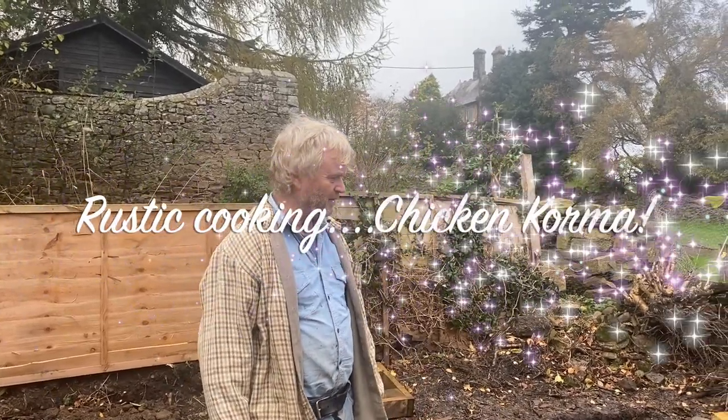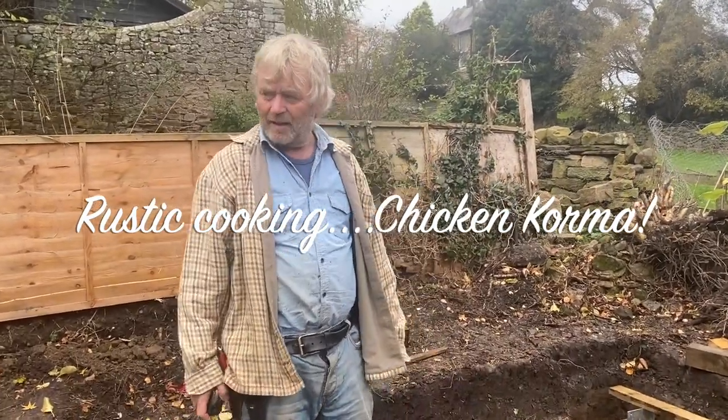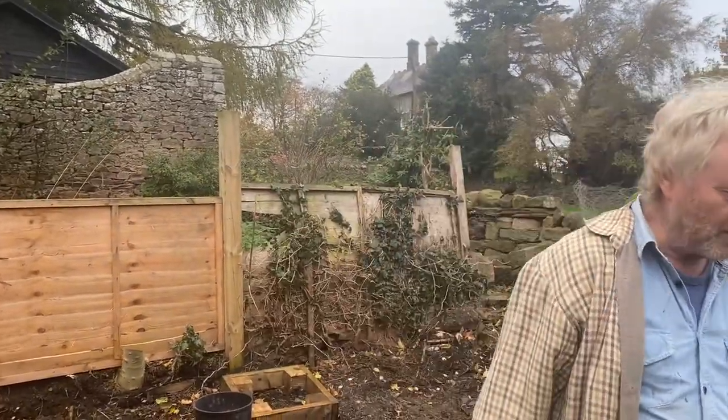I was going to film some bits about this foundation but it's noisy, it's wet and I'm cold, so I'm going indoors to do something more interesting.